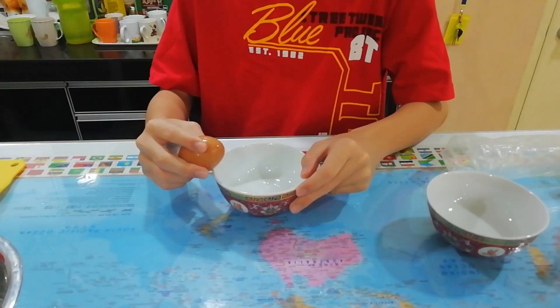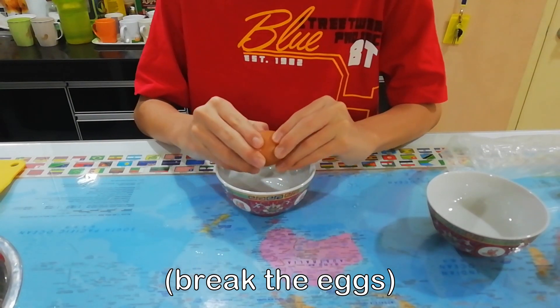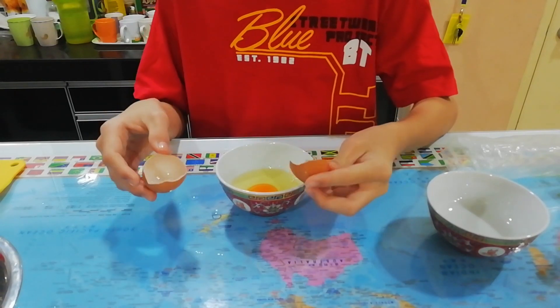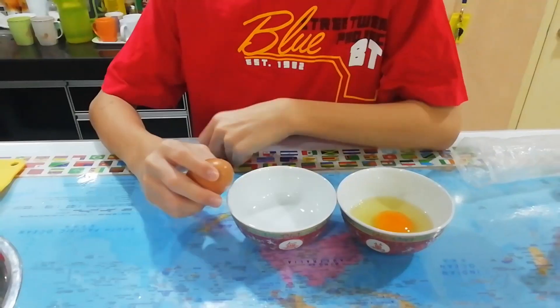Okay, break the egg. Alright, another one.